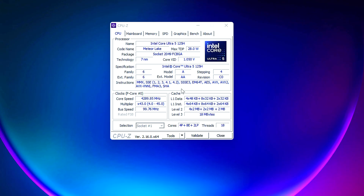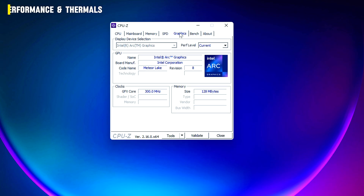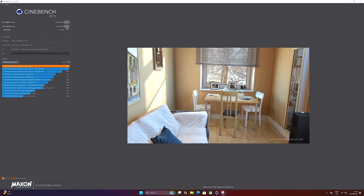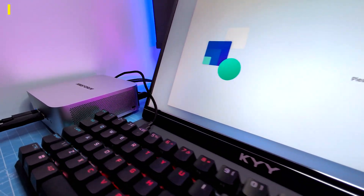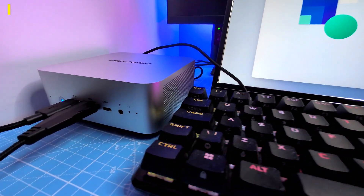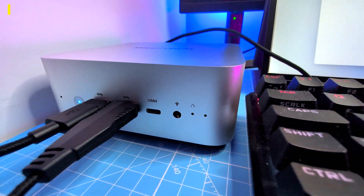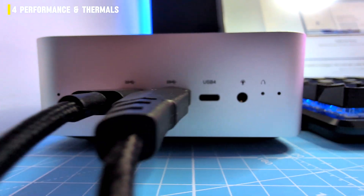Inside you've got an Intel Core Ultra 5 with 14 cores, 18 threads, paired with Arc graphics and a new NPU. Geekbench came in just over 11,000 multicore, Cinebench around 11,500 — that's laptop-class performance in something that literally fits in your hand. Day to day it's quick: multiple monitors, Chrome tabs, Office apps, even heavier software. The CPU pulls its weight.